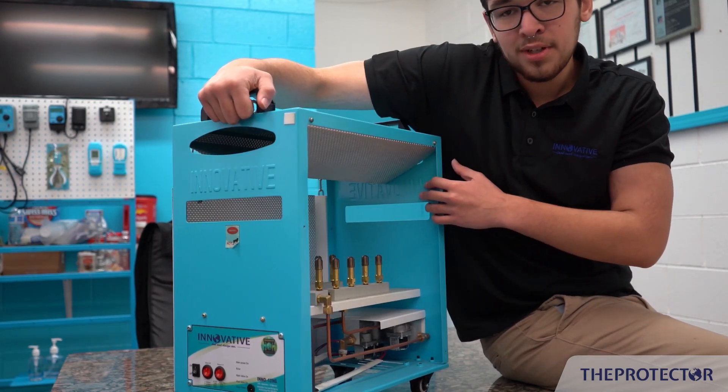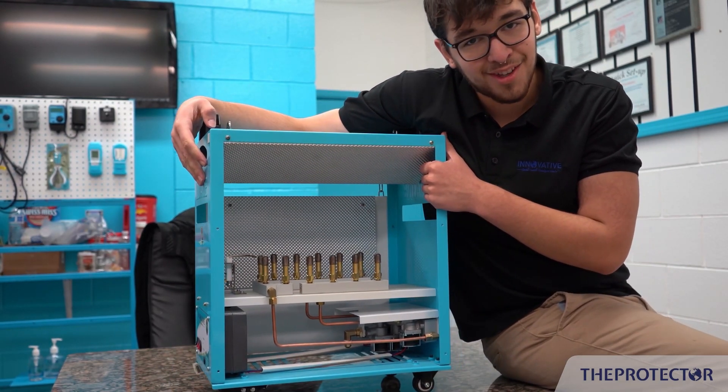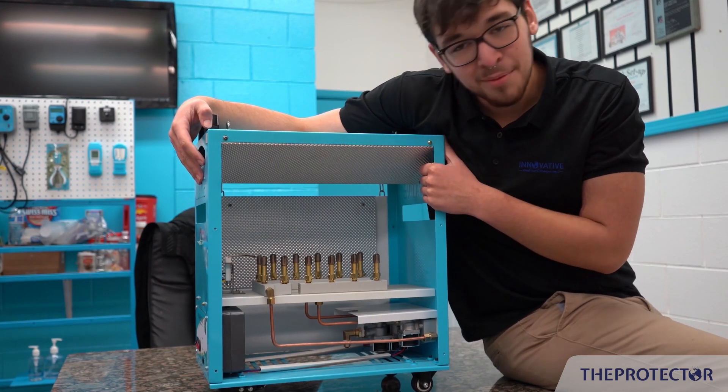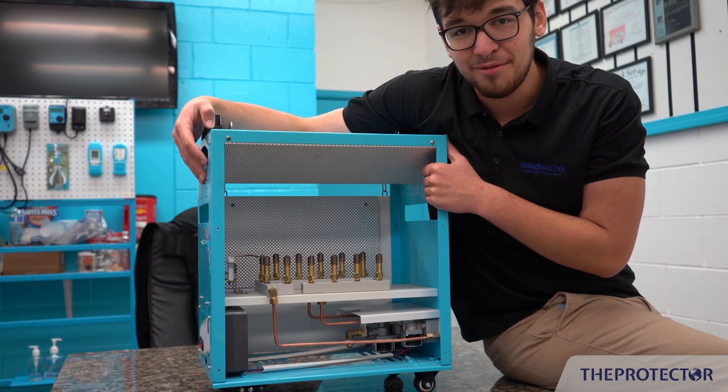We're putting out 33,000, 30,000, 30,000, and 32,000 BTU across those groups. That's serious output — anybody who tells you you don't need it, don't listen to them.